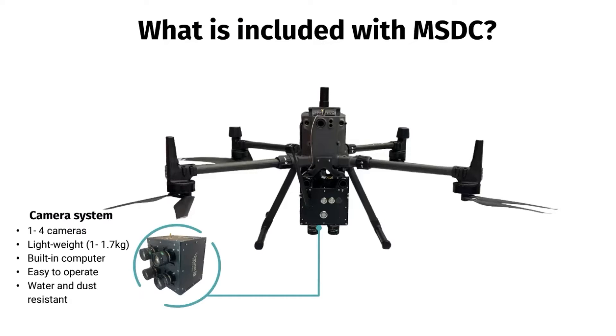The MSDC includes up to four lightweight cameras in one system. The Multi-Sensor Drone Camera features a robust built-in processing unit for camera configuration, acquisition, and image storage, housed in a water- and dust-resistant case.